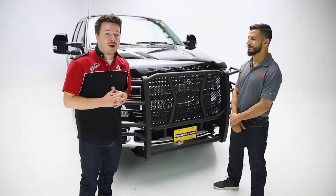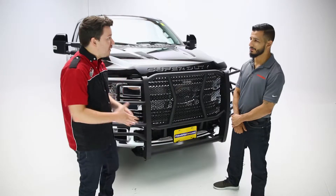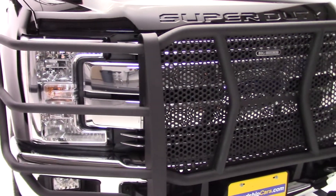Hey guys, Steven Feillers here, back in the garage. Today we're looking at Big Country's HD Grill Guard, and with Big Country we have Ben. Thanks for having me. Thanks for coming in today. So Ben, tell us more about the Grill Guard here.